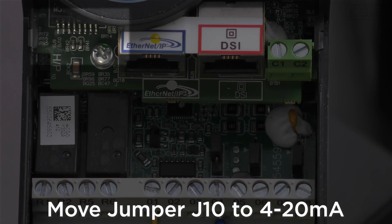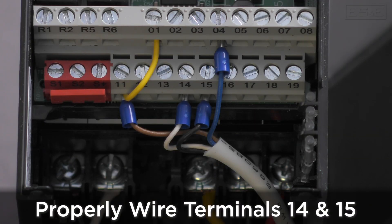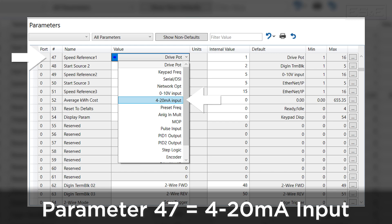For the 525, we'll start by moving jumper J10 to the 4 to 20 milliamp position. Next, wire to terminals 14 and 15 as shown here. Lastly, change parameter 47, which is our speed reference, to 4 to 20 milliamp input. This can be done in CCW or on the faceplate.